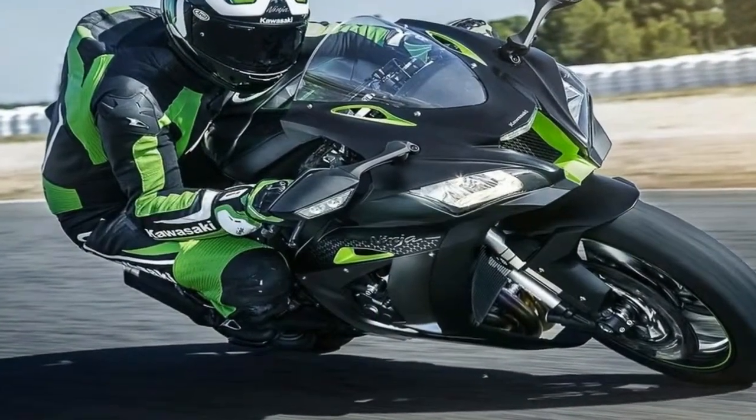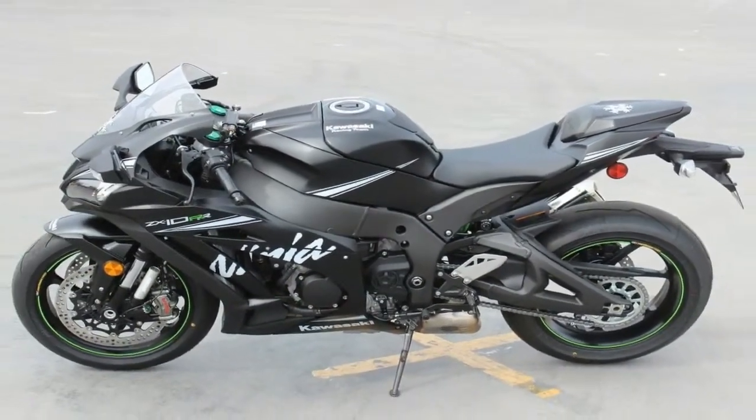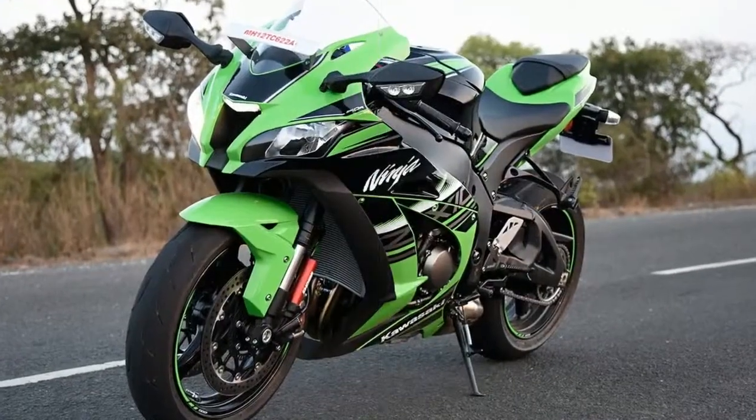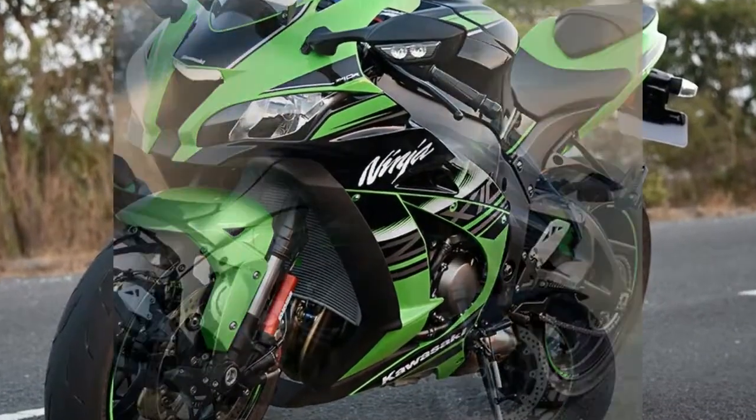The biggest news is the Showa semi-active suspension. This suspension isn't allowed in racing to keep costs down, so not even the RR has it.